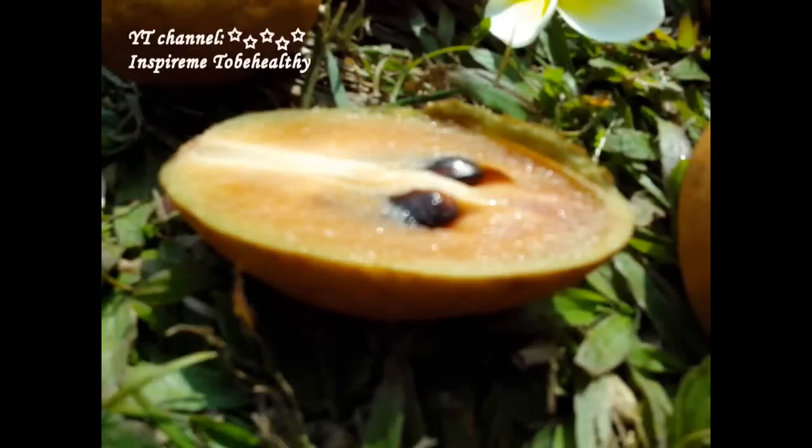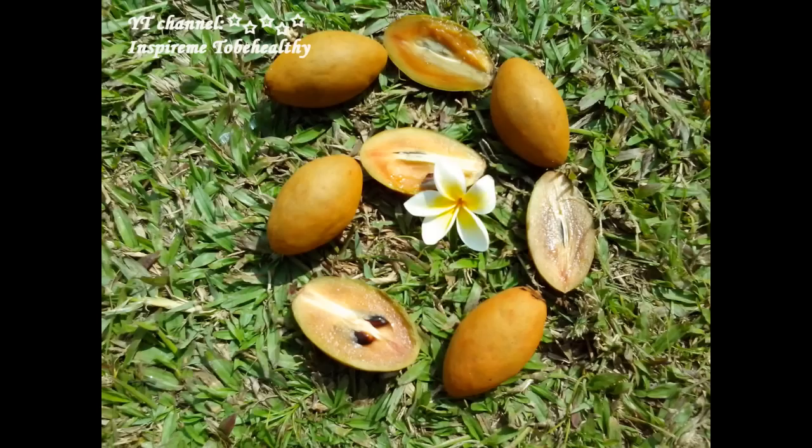As this fruit is not juicy and it tastes like caramel, I for example would enjoy it in cold months.